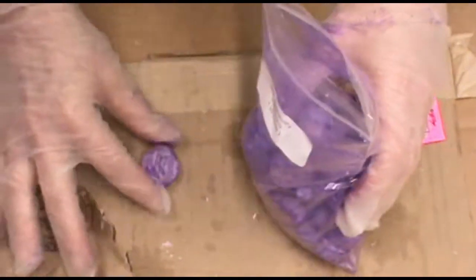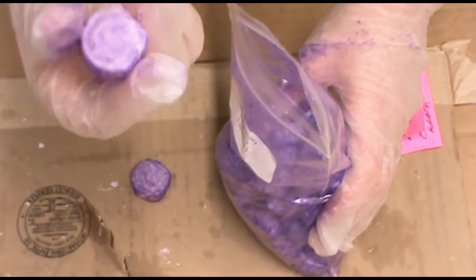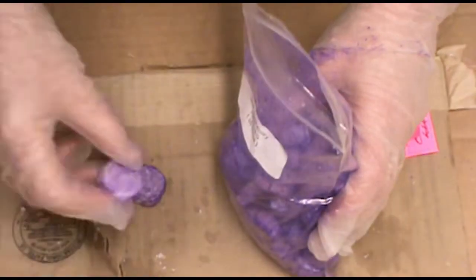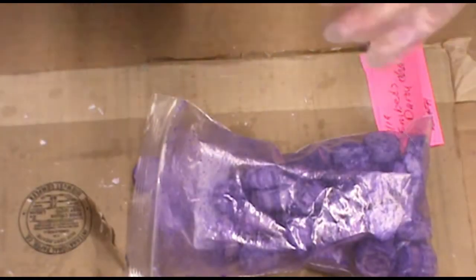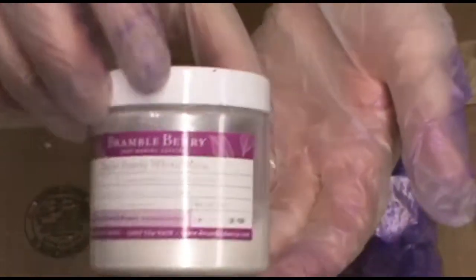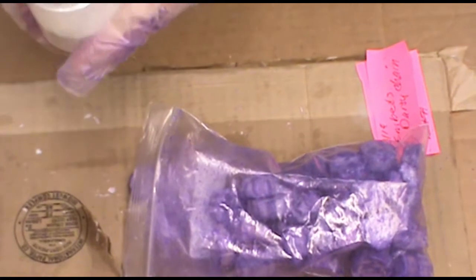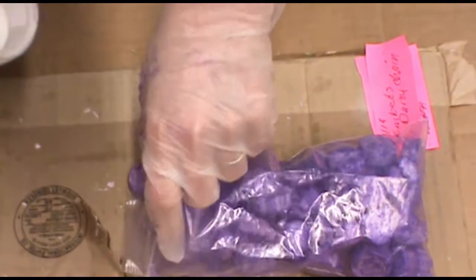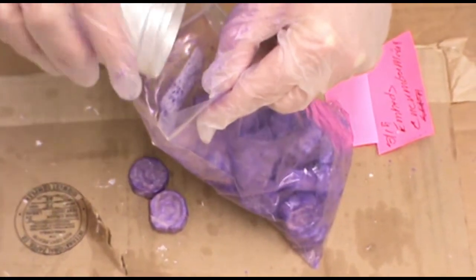It's kind of pretty. I might add a little bit of pearl. This is some pearl mica — this also is from Brambleberry.com. All my stuff is upstairs, so I should use a little spoon.